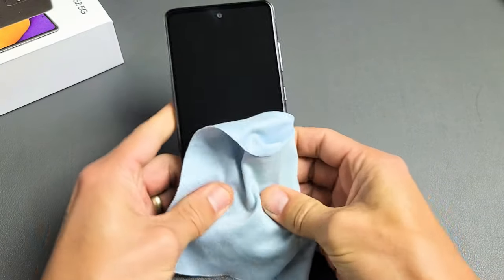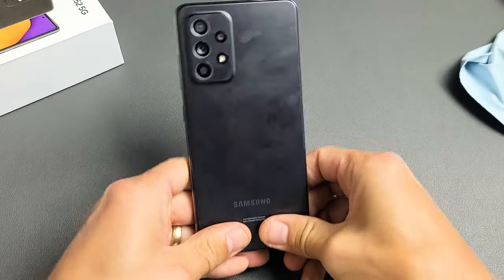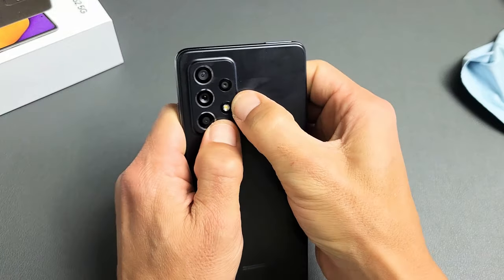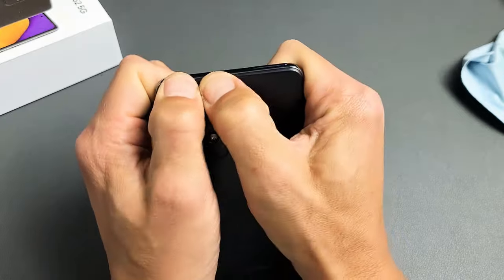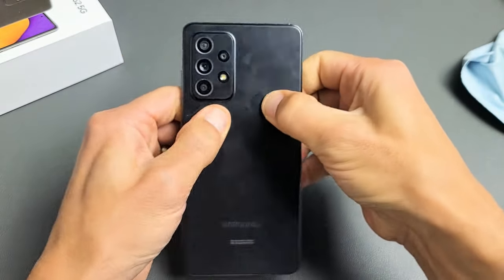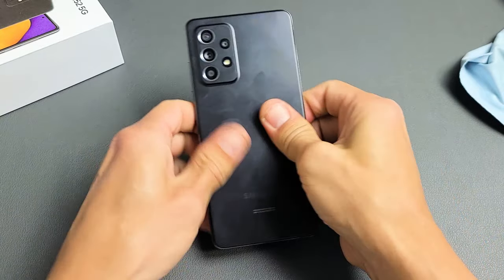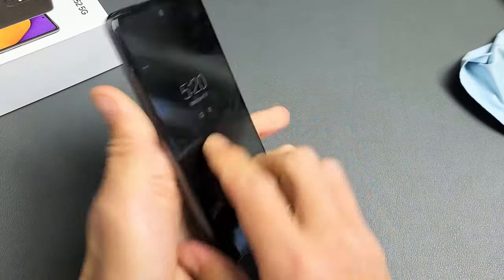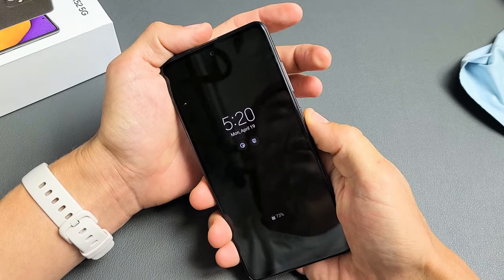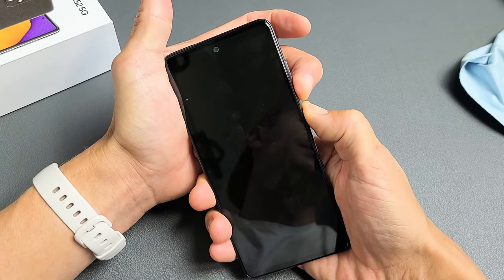Keep massaging the front, then turn the phone over and do the same thing on the back. Press all over the back — go kind of hard. Also get around the camera lens area and press in. If the screen is still not on, force it to restart again: volume down and power. Press and hold both buttons and do not let go until you see the Samsung logo appear.